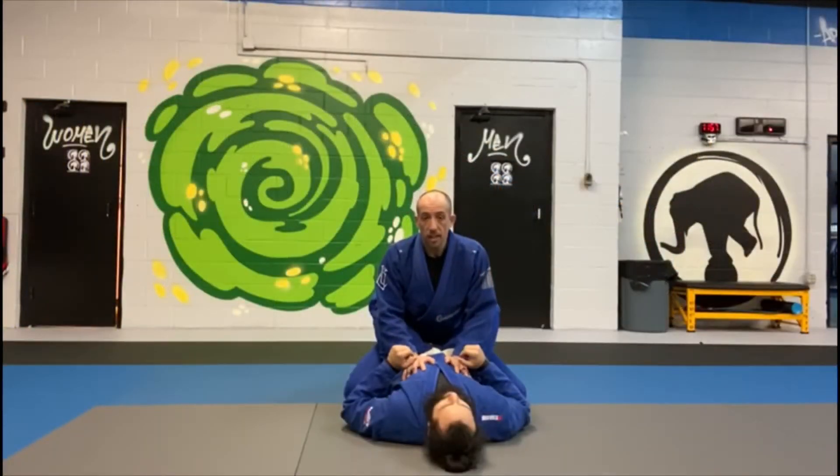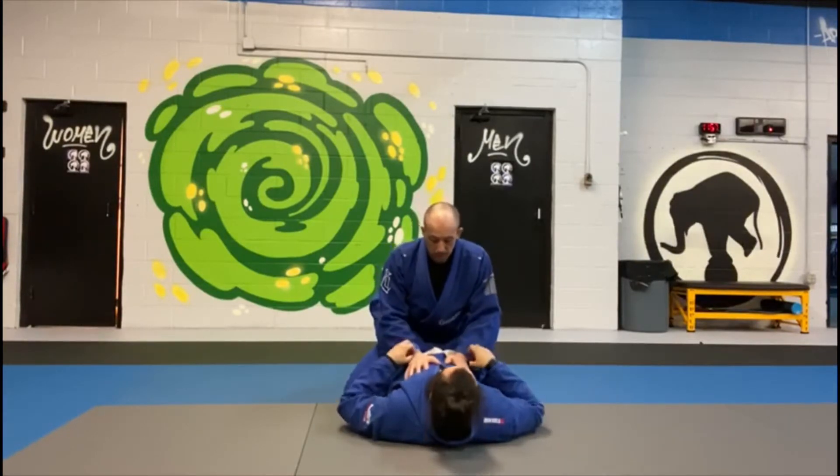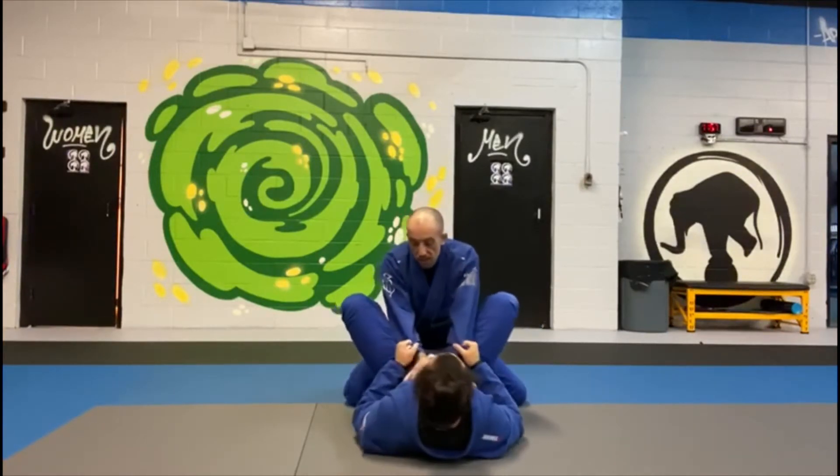What we're working on today is a submission off of a failed submission attempt. This is going to be my partner going for a triangle, me trying to bury and hide my arm from the triangle. Here we are — my hands on his chest, he gets a hold of my sleeves, and he's going to bring his feet to my hips to give himself a little distance so he can shoot the triangle.